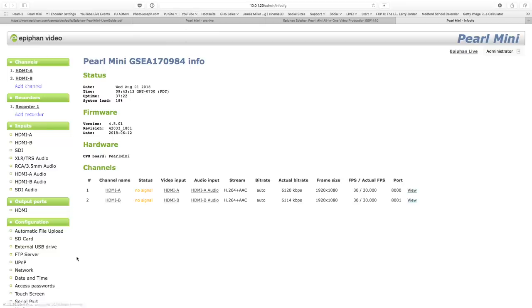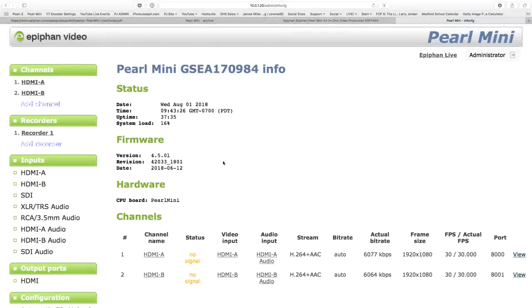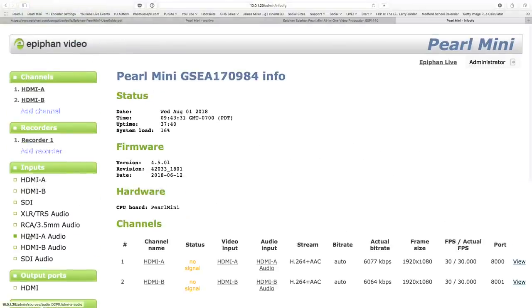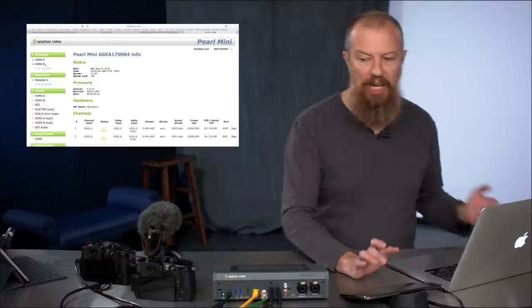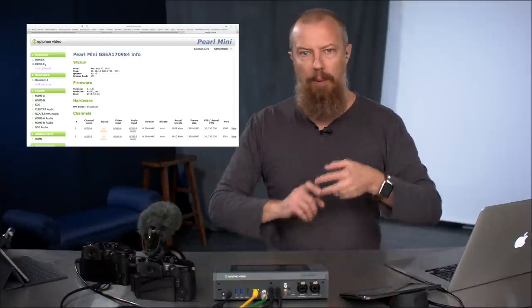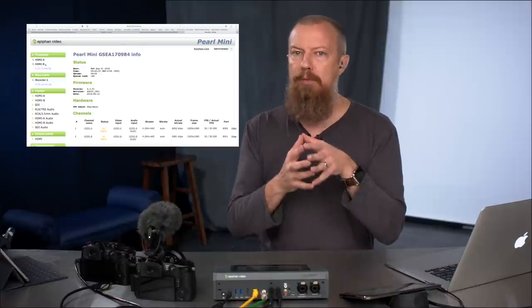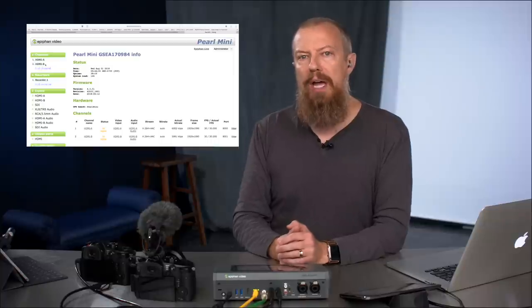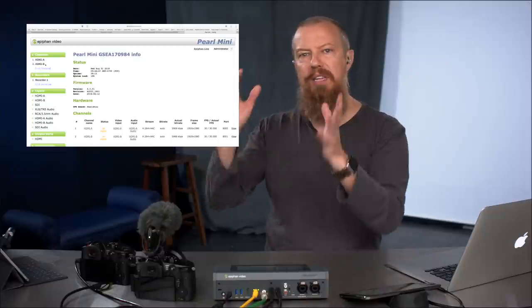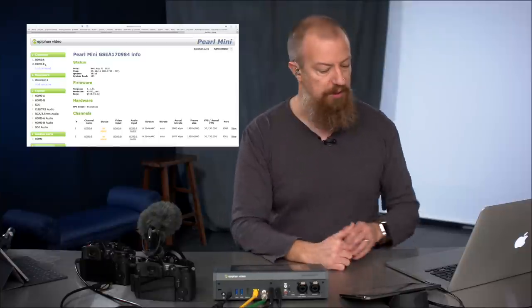This is what I was talking about — the interface is not necessarily pretty, but it is very effective. A long list down the left of all the settings, and on the right we see everything we can set up. By default it's set up with HDMI A and HDMI B channels. A channel is like a show — it could be going to YouTube, Facebook, Twitch, out to a projector, or just being recorded. Within that channel you have multiple layouts, multiple audio setups, everything that goes into making that program. You can have multiple channels, which is a really key part of this.